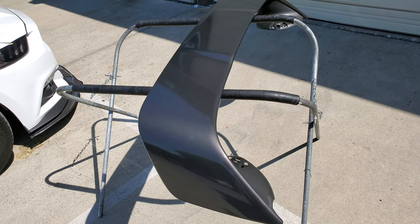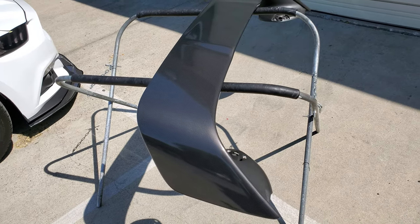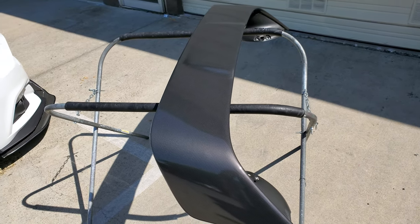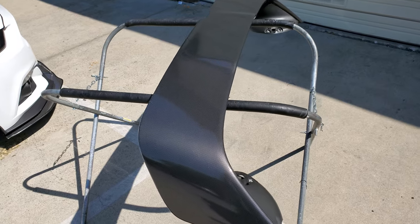Hey guys, Jay here with HDJ Custom Wraps. Just finished wrapping this Mitsubishi — I think it's an Evo — wing in gloss carbon fiber.